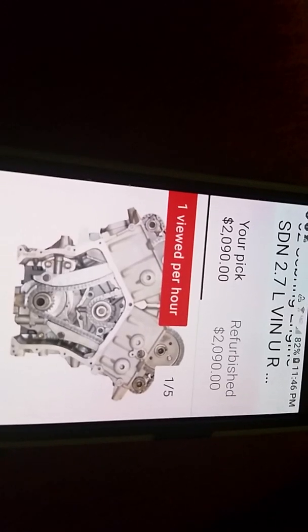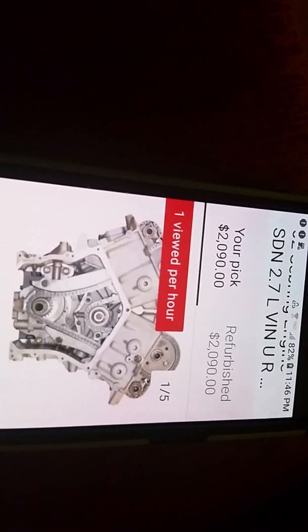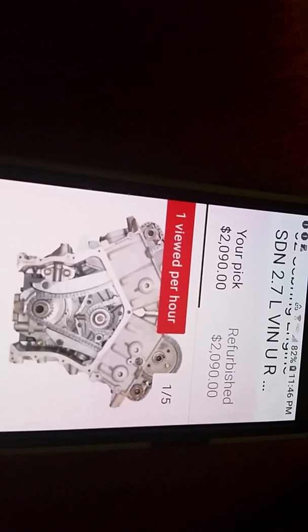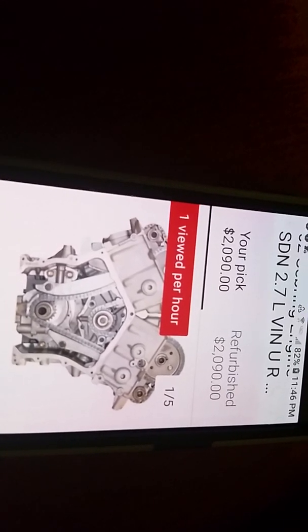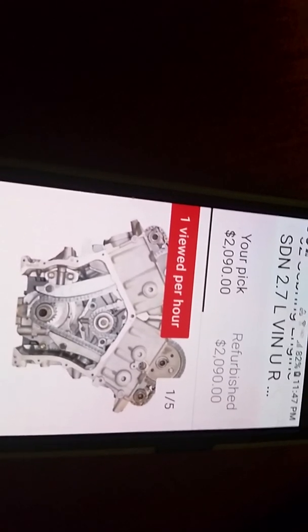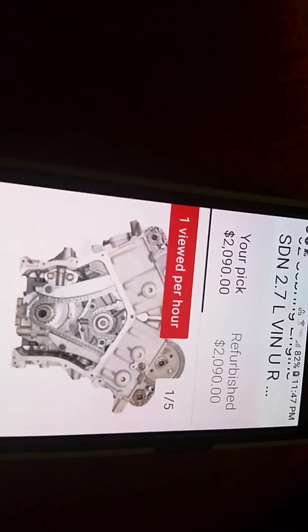That antifreeze dilutes your oil and wrecks your main bearings and rod bearings. So can we really trust the engineers when they built motors like this? I mean, what a bunch of crap. And I'm a Mopar nut — don't get me wrong, I love Mopars.